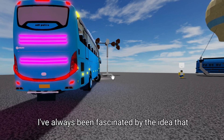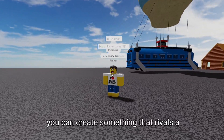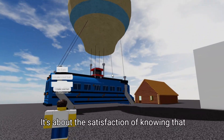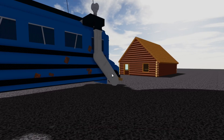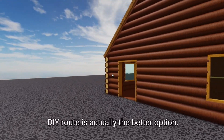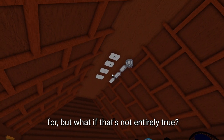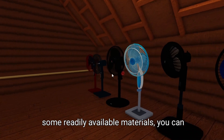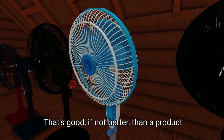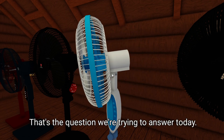I've always been fascinated by the idea that with a little creativity and resourcefulness, you can create something that rivals a commercial product. It's not just about saving money — it's about the satisfaction of knowing that you made something with your own hands. And who knows, maybe we'll discover that the DIY route is actually the better option. We've heard the phrase 'you get what you pay for,' but what if that's not entirely true? What if, with a little know-how and some readily available materials, you can create something that's just as good, if not better, than a product made by a giant corporation?